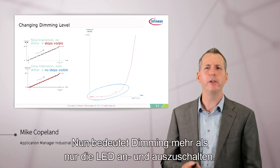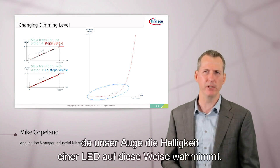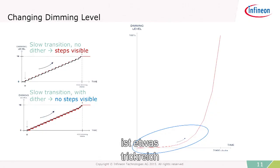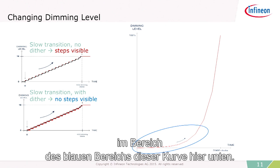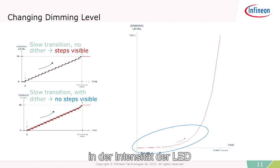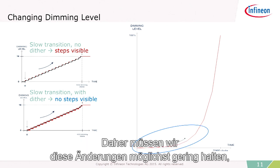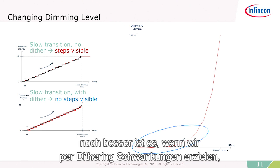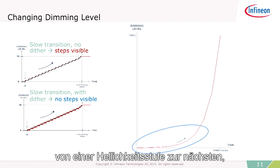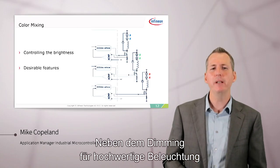There's more to dimming than just turning the LED on and off. When dimming an LED over time, we have to dim it along an exponential curve, because this is how our eye perceives the brightness of an LED. Doing exponential dimming is tricky when you get down into the low end of the curve, where small changes in intensity are very perceivable to the human eye. So we have to make those changes very, very small, and it's even better if we can dither — jumping back and forth very quickly from one brightness to another to smooth out the transition so your eye doesn't detect it.